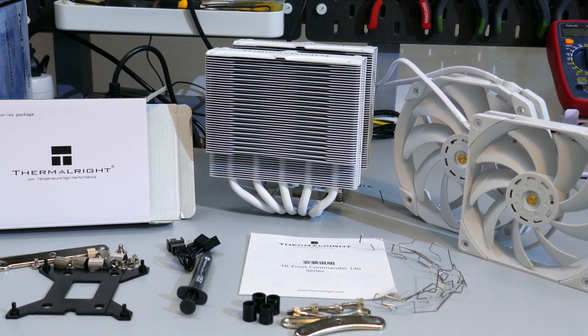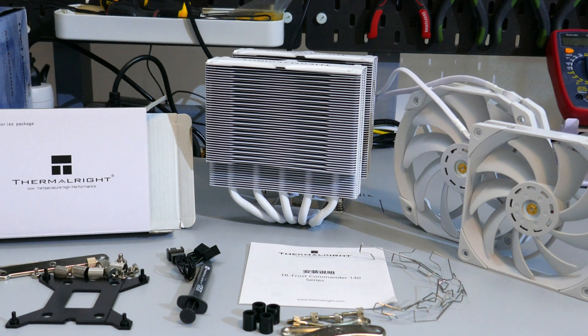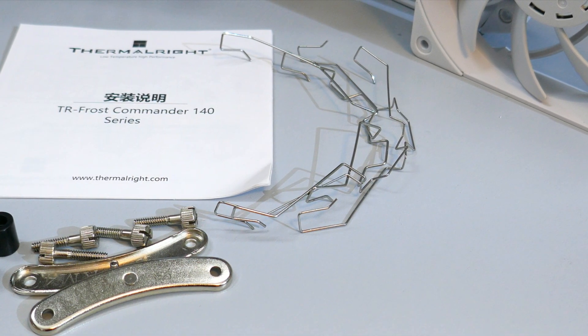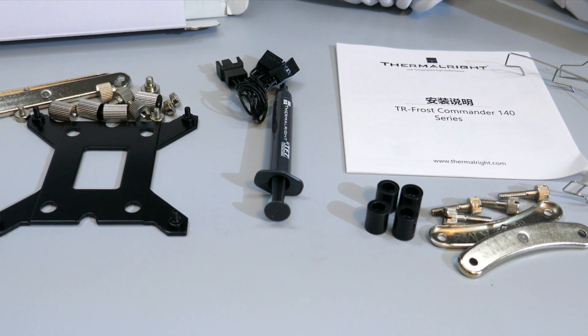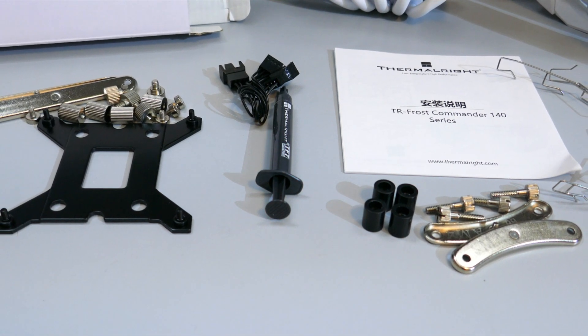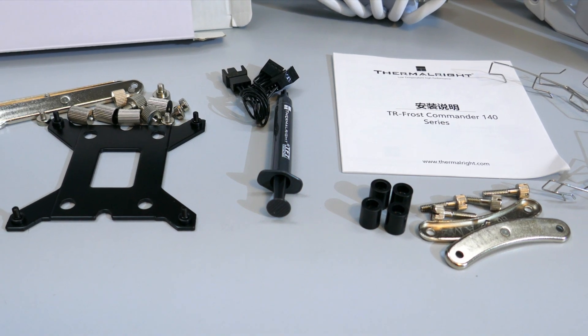Let's see what comes in the box. There is the heatsink and fans of course, the instruction guide, two sets of fan clips, a small tube of thermal compound, the mounting hardware for Intel and AMD, and there is also a fan splitter.